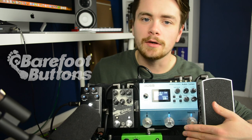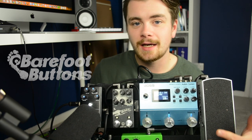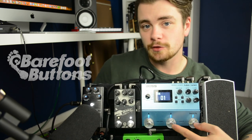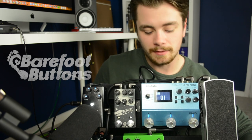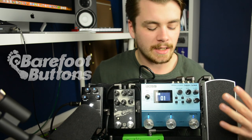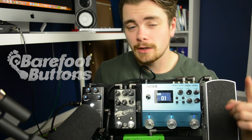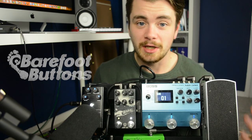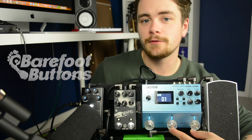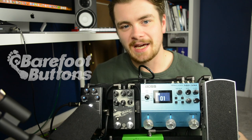I had a problem with the Boss MD-500 pedal. The foot switches on this pedal are so far apart and they're angled downwards — I don't know why Boss designed the pedal this way. That meant I had not been able to use the bank up and down features by activating two switches at the same time. I couldn't do that unless I used my hands, which is frustrating because it's a pedal — you want to be able to use it with your feet. So I had thought about placing something underneath the pedal to elevate it slightly, but then I remembered seeing Barefoot Buttons on Instagram and thought if I could get some of those big buttons and place them on the foot switches, that would close the gap between the switches and make it easier to activate the bank up and bank down features.